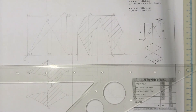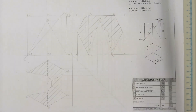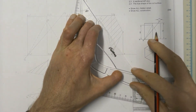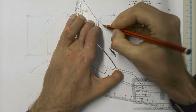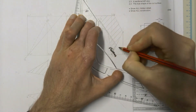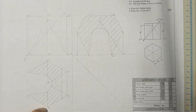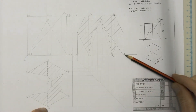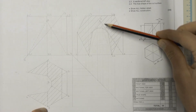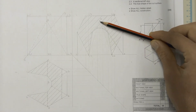We've sectioned the whole of that. You don't section those two parts because they aren't part of the cutting plane at all. Now we have to include our hidden detail. We're going to have a hidden detail line for the whole line going from B to 5. Actually, that doesn't match up with our top view because from B to 5, that section is actually cut away. So we aren't actually going to see that.